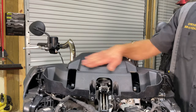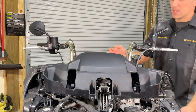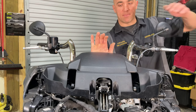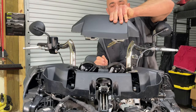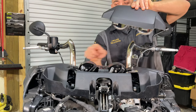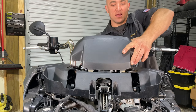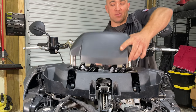Now we're going to remove this gauge cluster bezel cover. Right here in the middle, take the palm of your hand and just pop it up, holding the backside right here — it pops right off. There are two tabs that go into here, and then two push tabs that correlate to slits here and here that pop it in. It just fits in the front and then you push it down, so that's where you pop it up and pull it off.